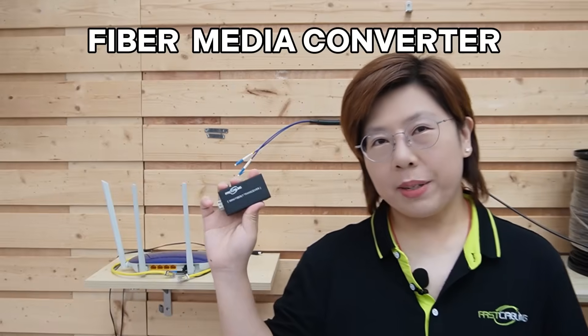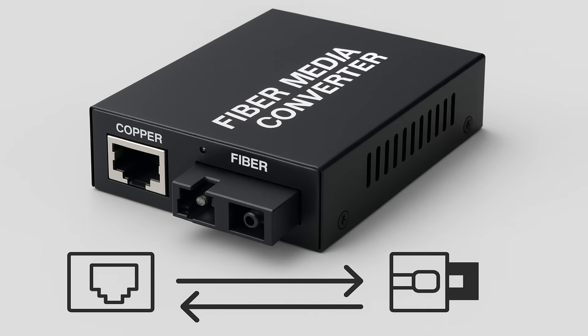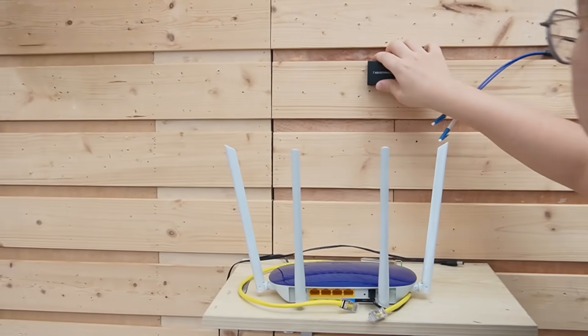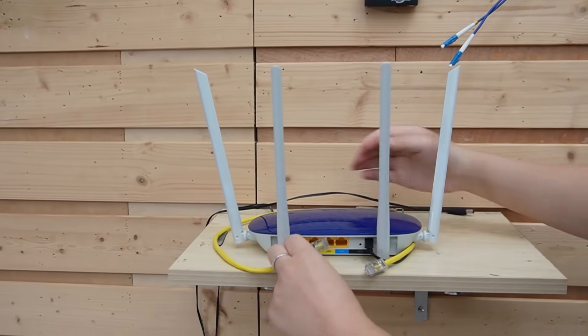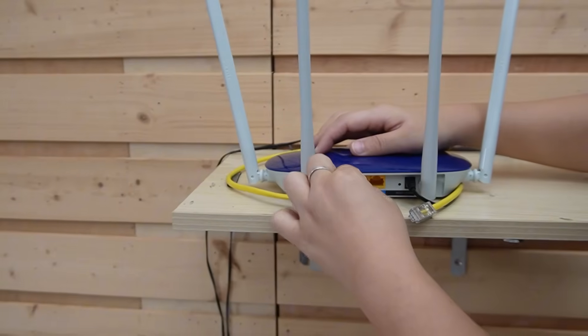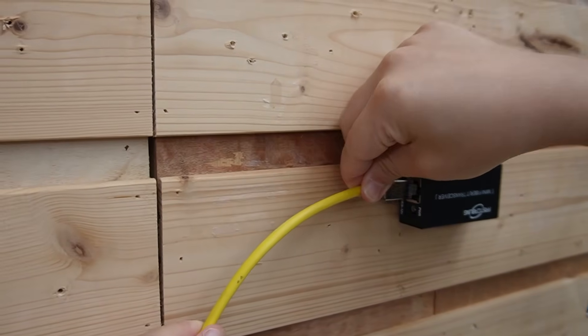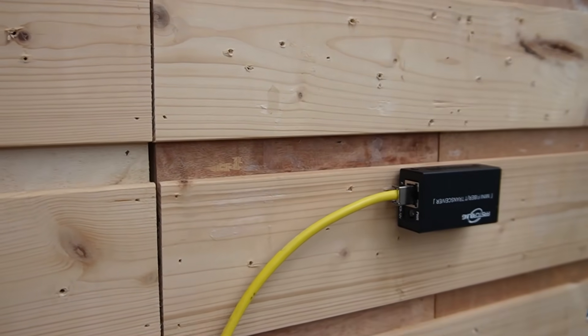One challenge: copper devices speak Ethernet, but fiber is light, so we need interpreters at each end — that's our fiber media converter. They turn copper to fiber on one side, then fiber back to copper on the other. Our gigabit fiber media converter is plug and play: just power it, Ethernet in, fiber out. No VLAN needed, no special config — it auto-negotiates and just passes traffic. I'll put it on our demonstration board, then use a short patch cord connecting from the LAN port of our router directly to the copper port on the media converter, then power it up.